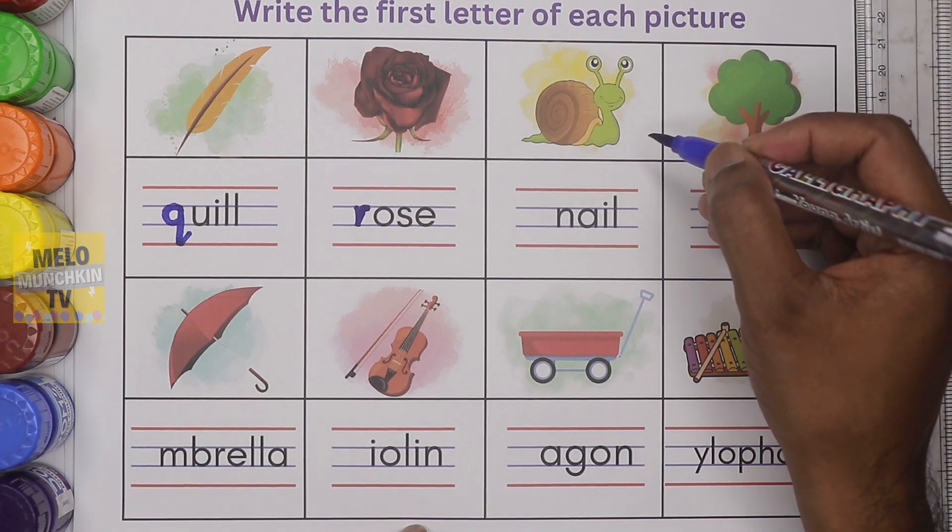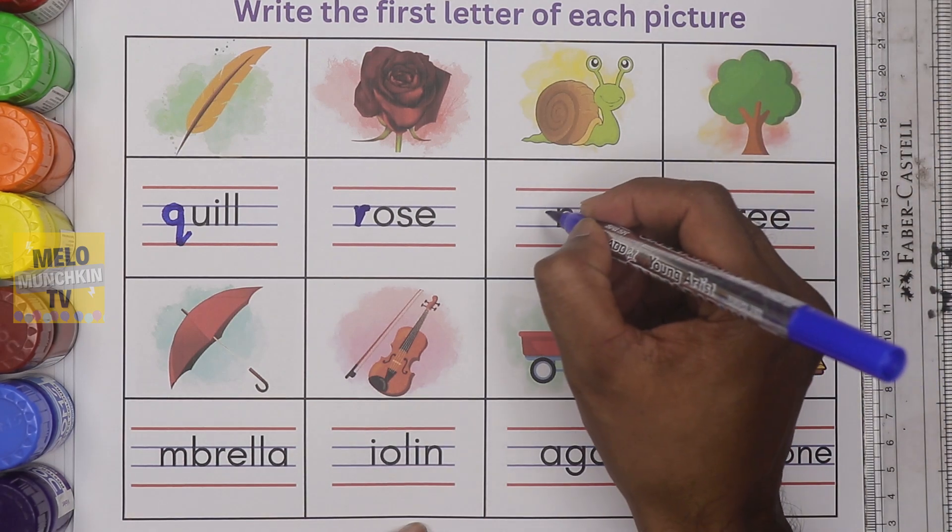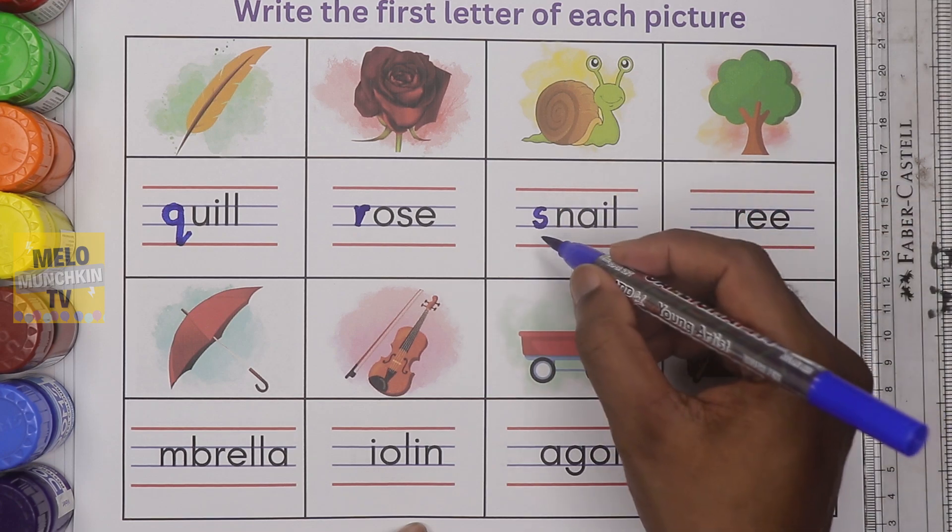What is this? This is snail. It starts with the letter S. Small letter S. S for snail.